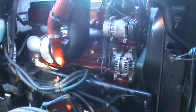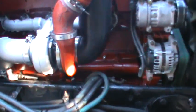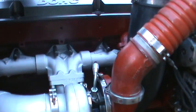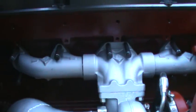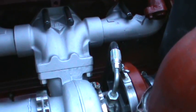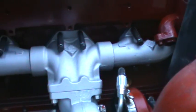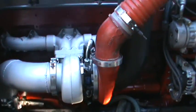We got rid of the known failure turbo. We're running a BorgWarner turbo on this truck. We also have a new manifold that BD Diesel came out with — it's a direct bolt-on for the ISX. It's a T6 mount, which gives you lots of options for turbos. It's a really nice manifold; we're really impressed with it. Works great, fits the truck really great.